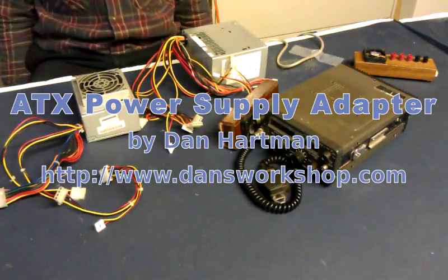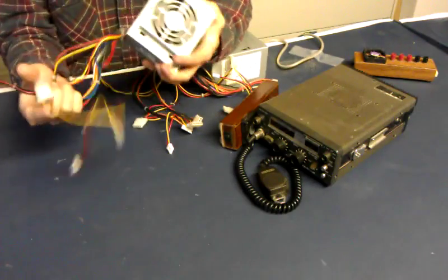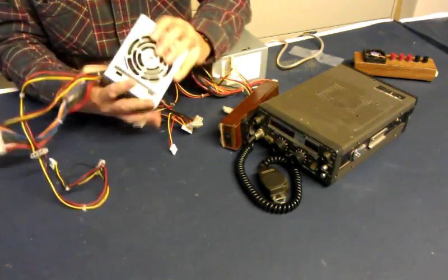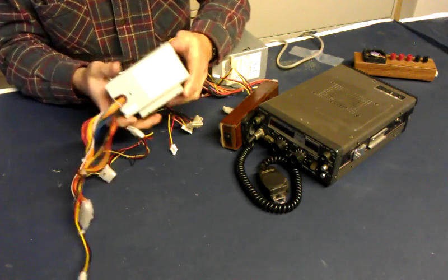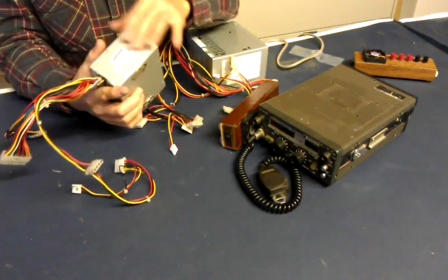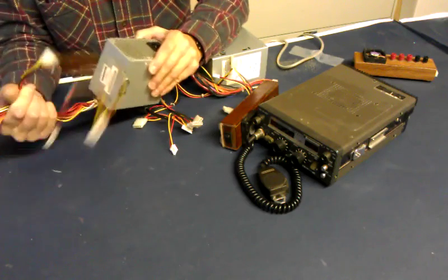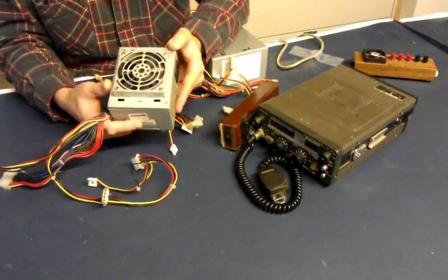Hello everybody. I'm sure you've all seen these websites and YouTube videos showing you how to take an old PC power supply like this and converting it for benchtop use, because they are very versatile. The label here shows all the different voltages. This one is a 145 watt. It came out of an old computer and it's used.